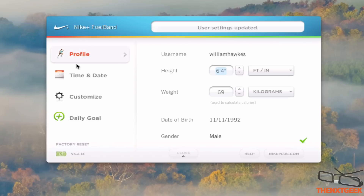Here you can see this is the application. In your profile you have your username, height, weight, date of birth, gender — male, last time I checked.